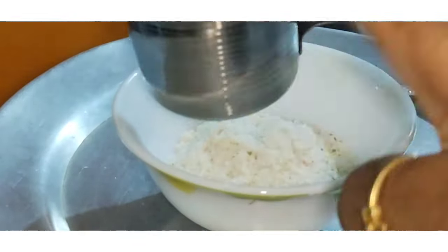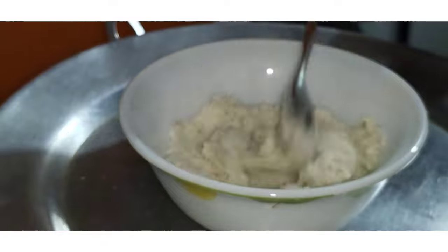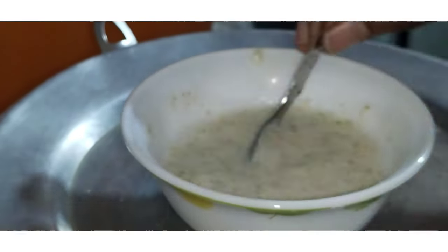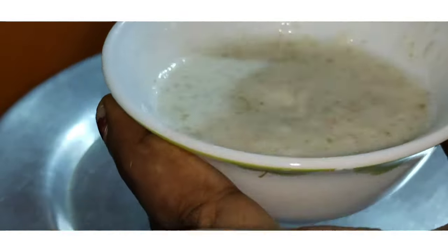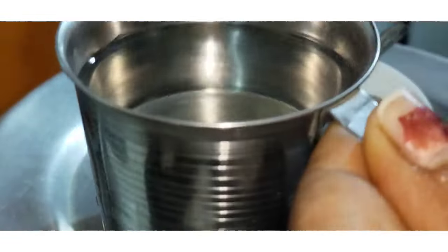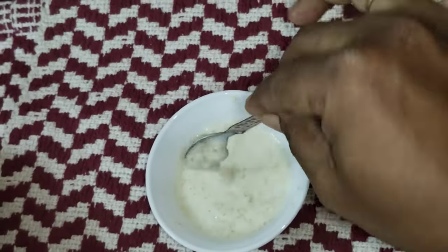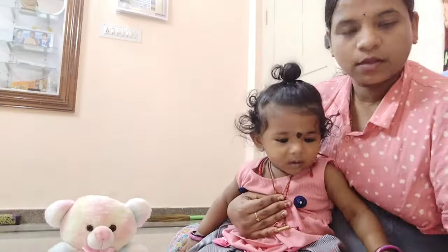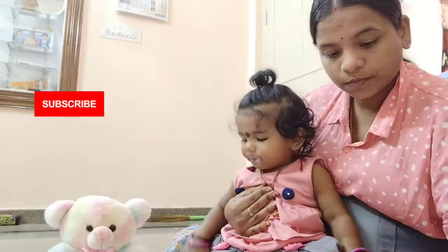We have carrot, milk, wheat, and rice. Now we will mix it in a glass a little bit. It will be warm. Look at the apple, carrot, and rice — now we will mix it a little bit. We use the apple for 3 spoons.